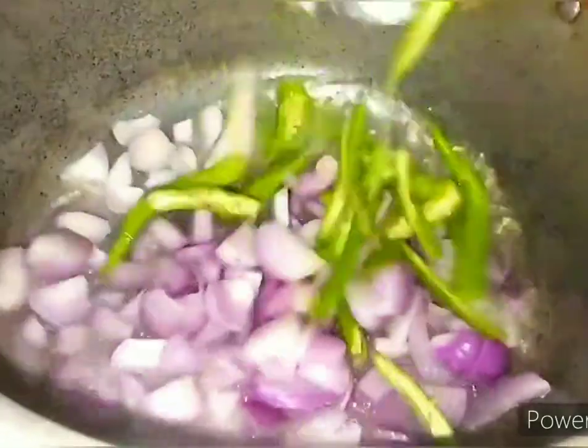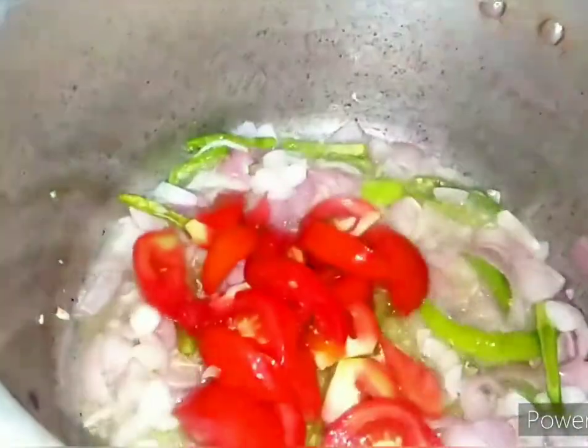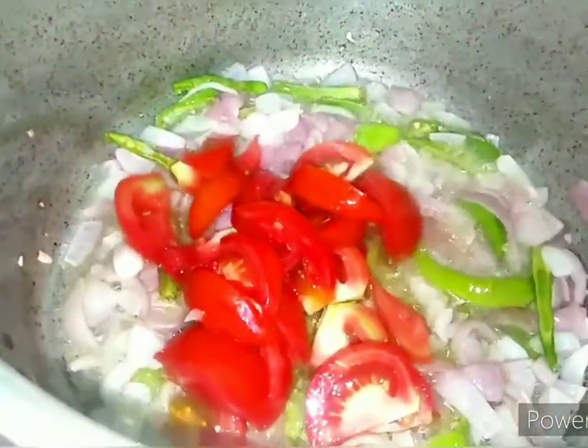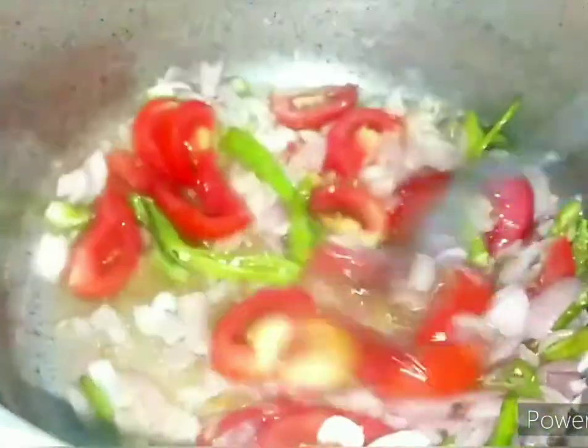Now in a pressure cooker, heat oil and fry the onions and green chillies until they are nicely fried. Next, we will add a big tomato and cook it well.